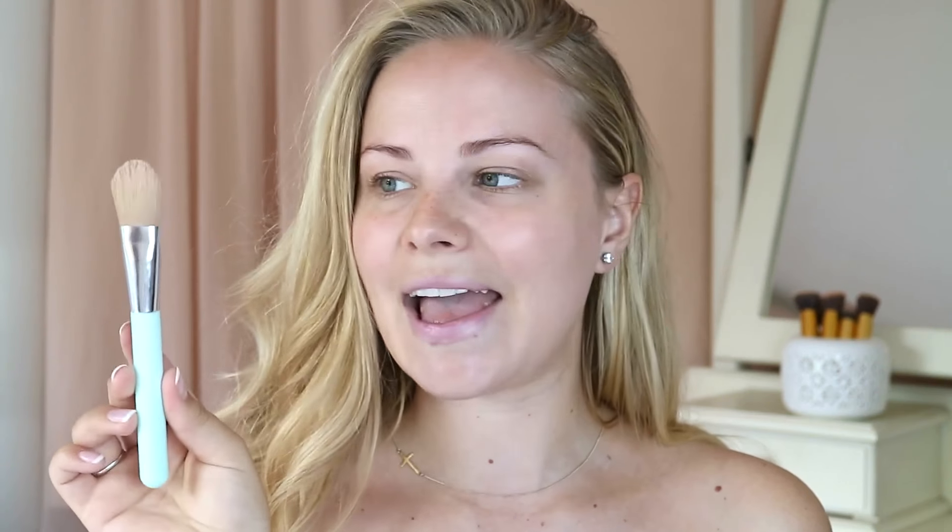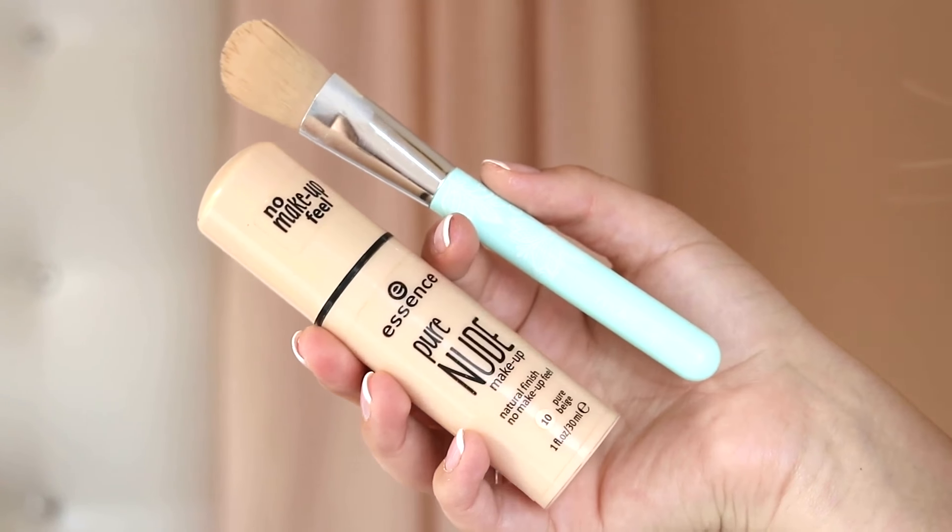For foundation I'm going to use my favorite essence foundation — the Essence Pure Nude Makeup in the shade 10 Pure Beige. I believe this is the lightest shade available. I really like this foundation because it's very lightweight but buildable so you get a little bit more coverage. I'm applying this with my Essence Makeup Brush, which I'm basically just using to put it onto my skin.